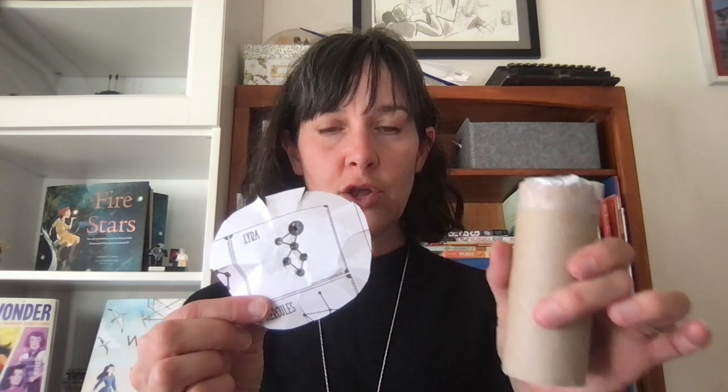Next, you want to take your scissors and make some little cuts to help this fold around the toilet paper tube, because you're going to glue this to the top of a toilet paper tube. It works a little bit easier if you've made some little cuts in the paper. Then you're going to glue this in place and put tape around it.